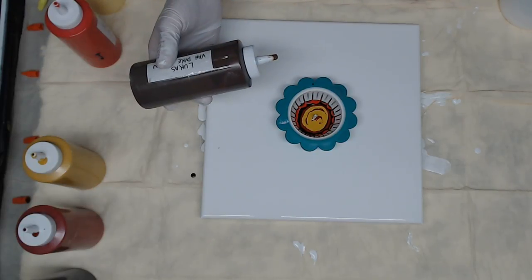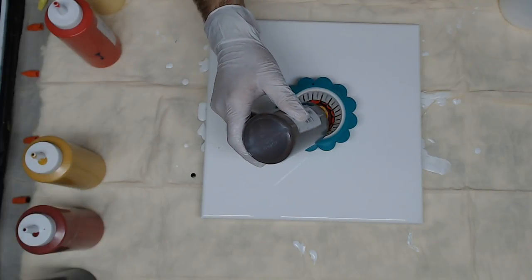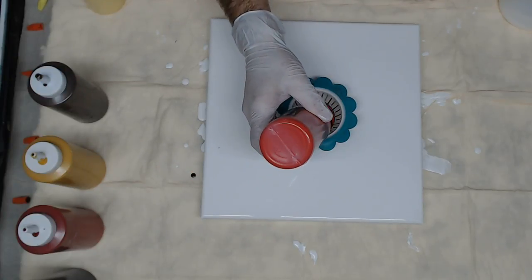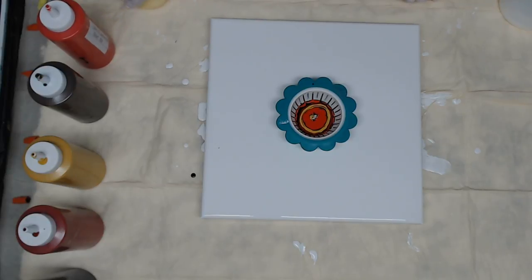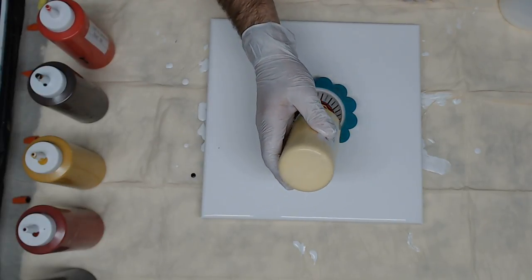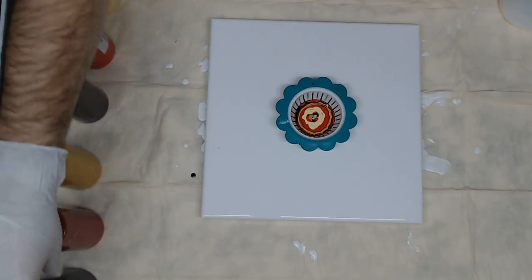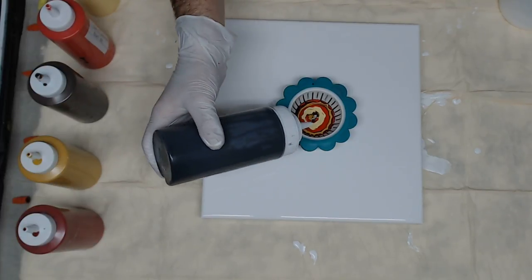I'm going to go with that same pattern again — Lucas Van Dyke brown, followed by the Creative Inspirations bright red, then the Artist's Loft Naples yellow. For those of you who have not tried this, it's a little tricky.